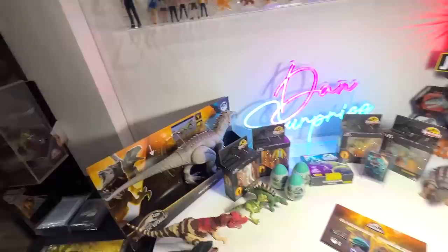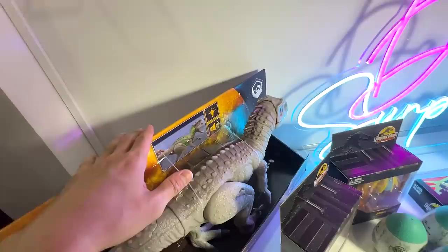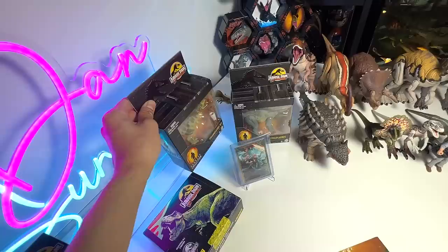Alright guys, today is Saturday, which means we have the most epic video of the week. So right here, we have the Camouflage and Battle Indominus Rex, and after that, let's open up the two new Hammond Collection Young Dinosaurs right here, T-Rex and Stegosaurus.